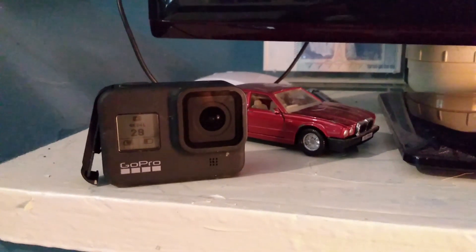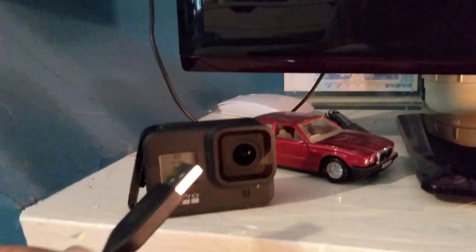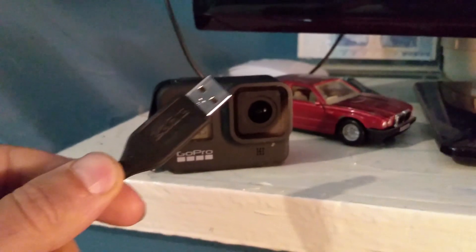Hi guys, I spent about the last hour trying to connect my GoPro Hero 8 to my PC to transfer files off it. I've finally come up with a solution that's working for me.